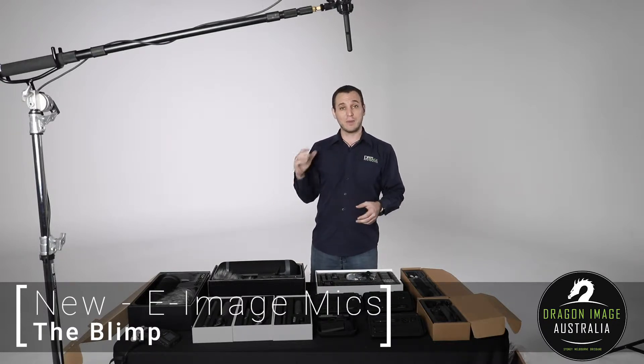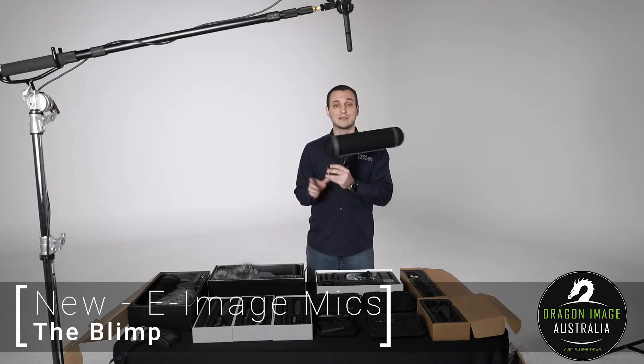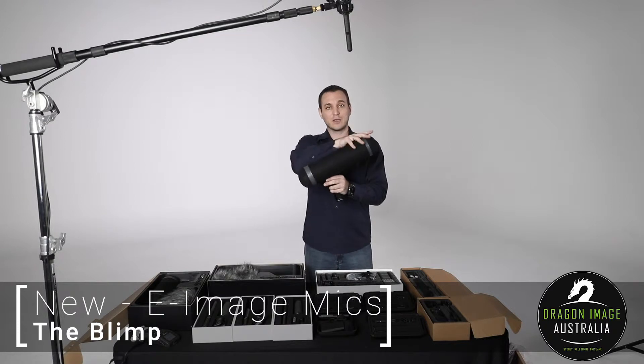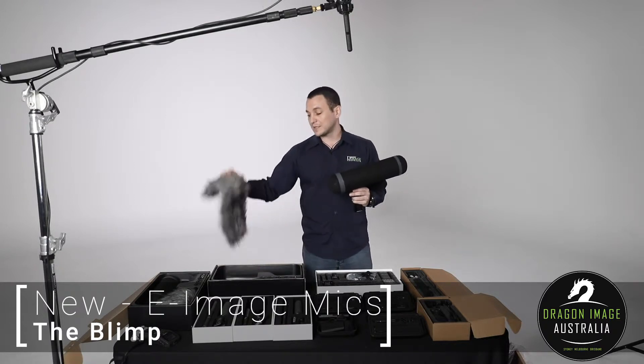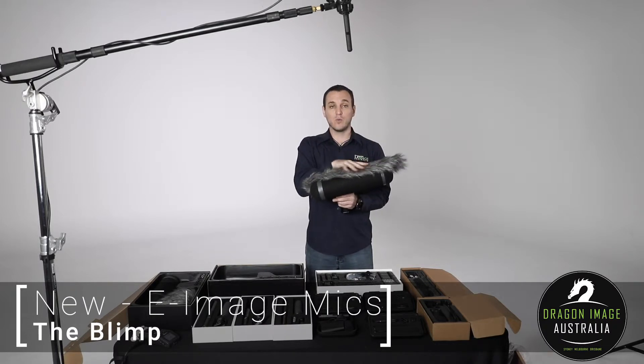One of those accessories are blimps. If you're not familiar with a blimp, a blimp is basically a cage that surrounds a shotgun microphone. It's designed to give you a better audio solution, as well as having the ability to put a dead wombat, a Gandalf bead, or whatever you want to call it around the outside to handle wind noise.